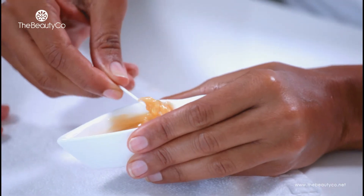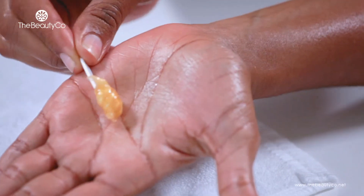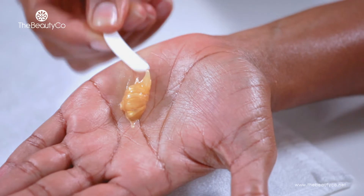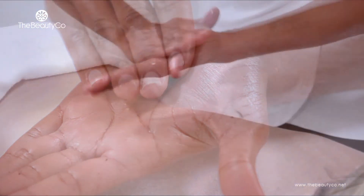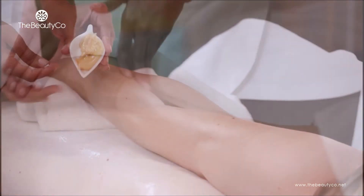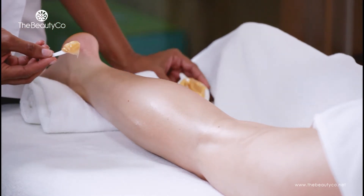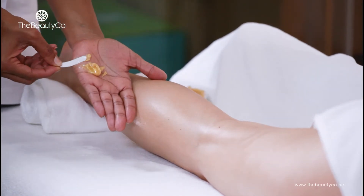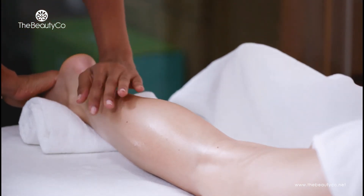Once the client is back on the massage bed, you may proceed to apply body balm as a leave-on mask or a body wrap. The body balm has a wonderful rich texture and a very pleasant fragrance. This can last anywhere from 5 to 10 minutes depending on your protocol.